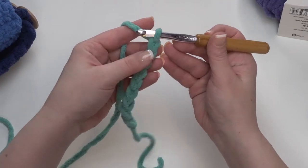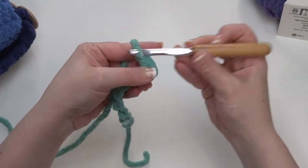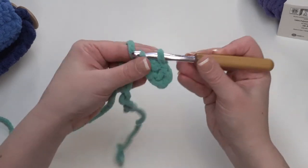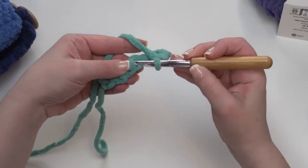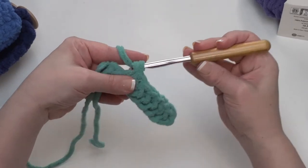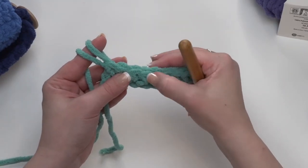I like to work into the back hump of the chain, but you can work into the other portions of the chain if you prefer. So I'm going to skip the one closest to my hook, come to the next one, go right under that back hump, pull up my loop, and make a single crochet. Go into the next stitch, yarn over and pull up my loop, and yarn over and pull through 2 for another single crochet. We just continue doing this all the way across. Since we chained 9 but skipped that one closest to the hook, we should end up with 8 single crochets.